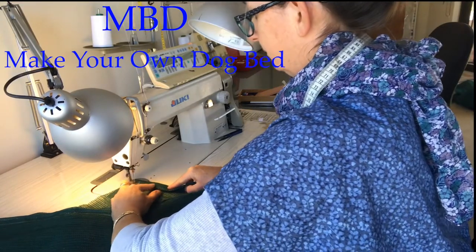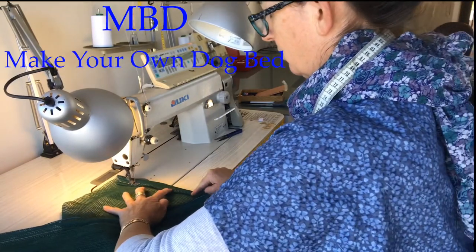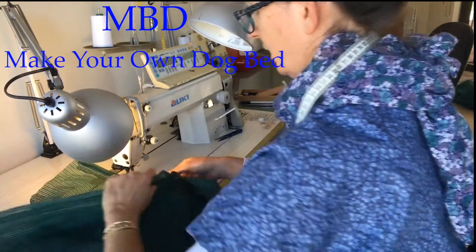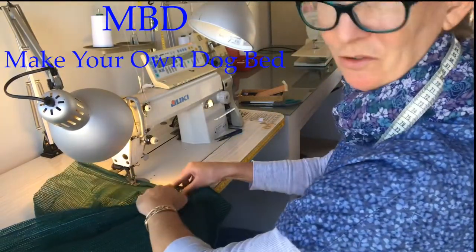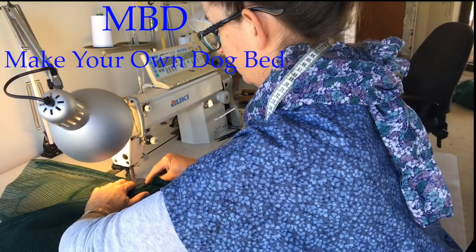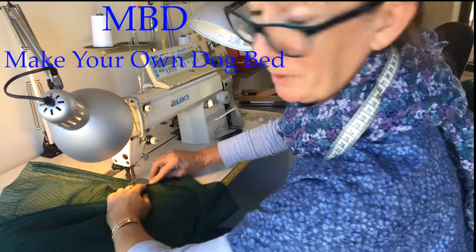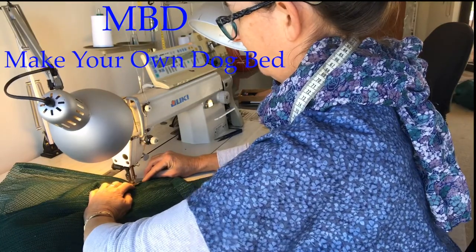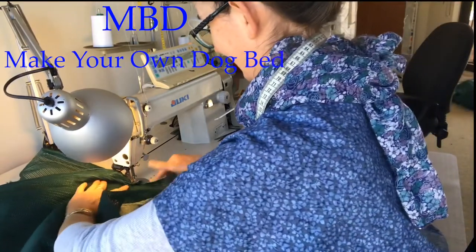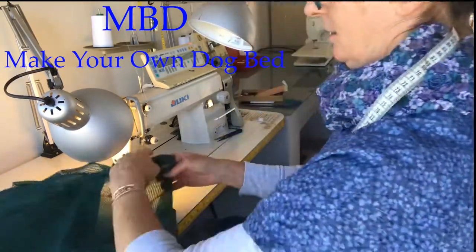Fold the dog bed over, tucking all those raw edges in. You can have matching thread or contrast thread — I've gone for contrast white on my green. I don't think anyone's going to come over and say the thread doesn't match on a dog bed! If you're doing a dress or something nice for yourself, then you might want matching thread.